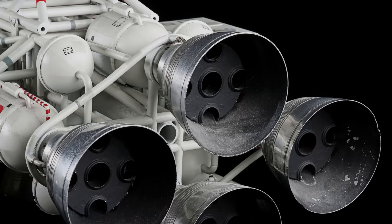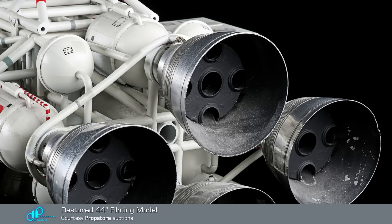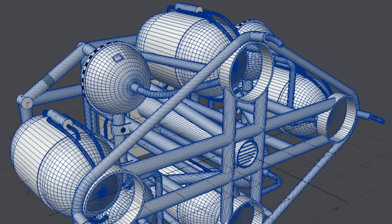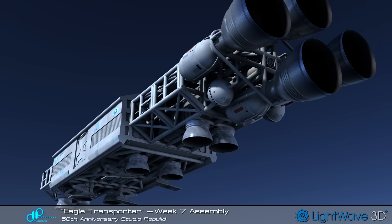The Eagle's impressive detailing is on display at the rear of the ship too. Engine bells and tanks are fairly easy to build and they are repetitions of the same part, but it's all that curved piping that demanded the most effort here. This was the state of the model after seven weeks.